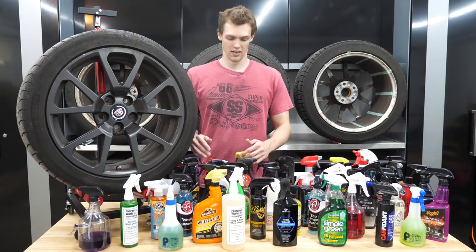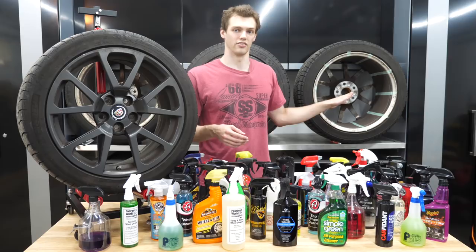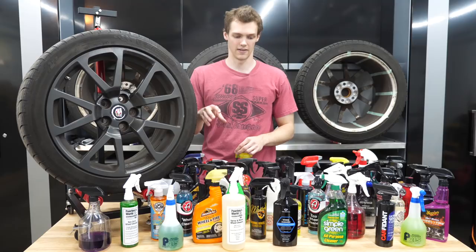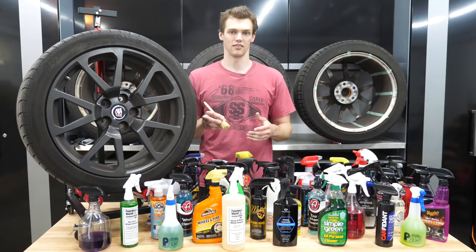On this wheel I've got it taped off in different sections. I'm going to put a wheel on my Cycloshine stand so I can spin it around. Taped off in all these different sections, I'm going to go one at a time with each wheel cleaner, spray them on the section in a controlled quantity — I'm not going to blast it everywhere — then agitate with a brush after letting it dwell for about a minute, and wash the wheel down so everything's consistent.